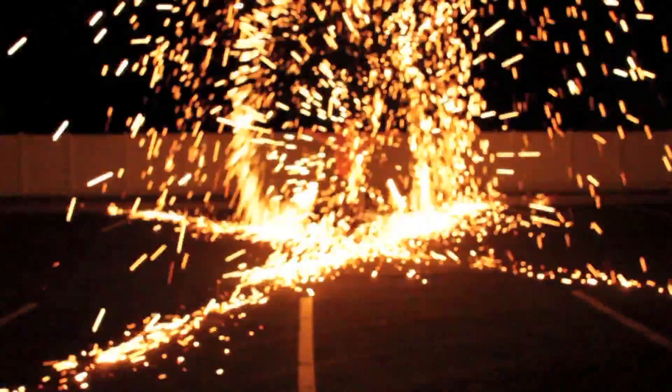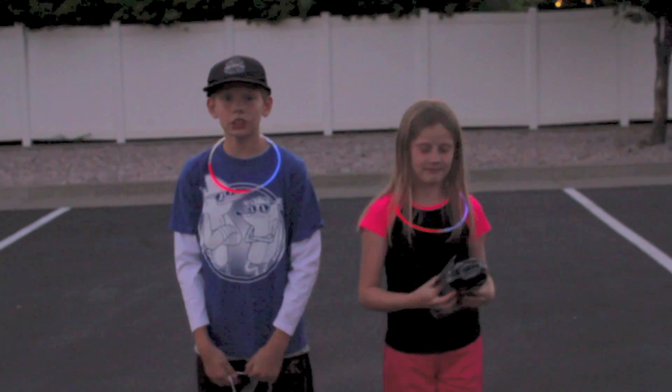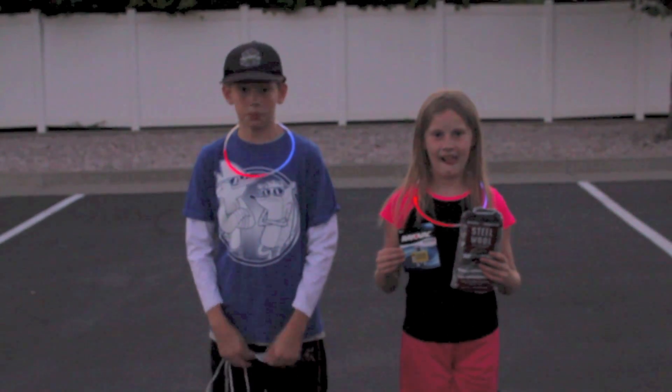Oh my gosh! Hi everybody, welcome to What's In It Wednesday. Today we have a special 4th of July science experiment.